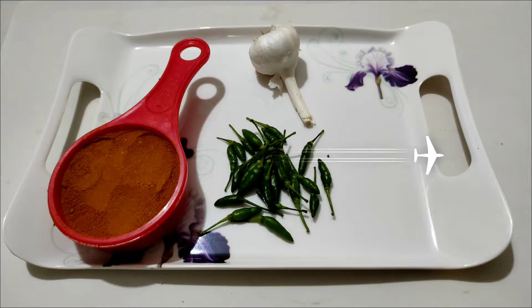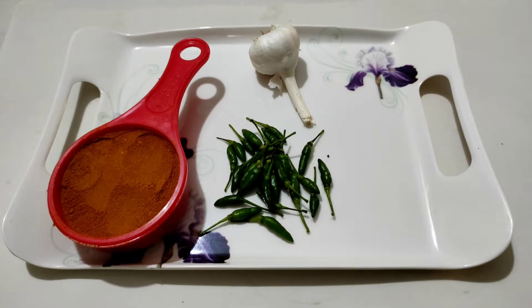Hi everyone, welcome back. Today, I am going to show you how to make cholesterol.